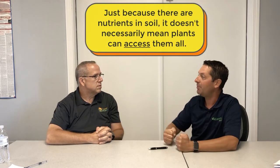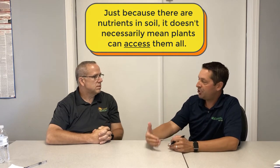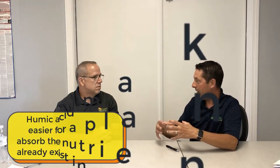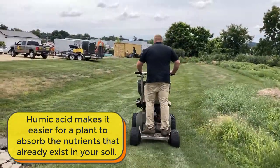A grass plant actually exudes its own organic acid into the soil to break the cationic bond of nutrients from the soil and be able to take them up into the plant. So by adding additional humic acids into the environment, basically what we're doing is we're freeing up a whole bunch of the bound nutrition that is in that soil and making it plant available much more easily.